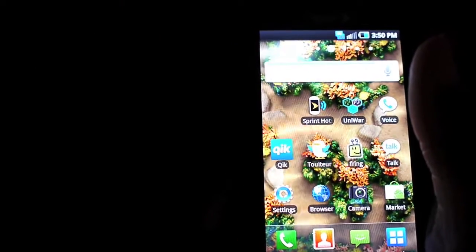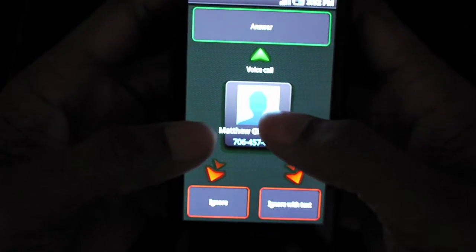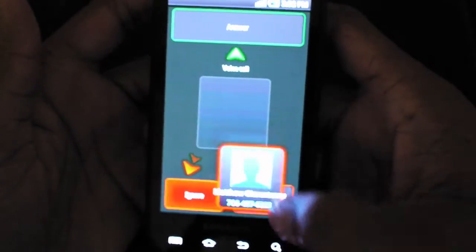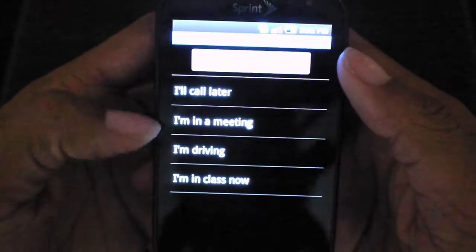Let me show you what happens when you get a call. You can see — when somebody calls you, you can drag it up to answer with a voice call. You can ignore it or ignore it with a text. If you ignore with text, you get options: 'I'll call later,' 'I'm in a meeting,' 'I'm driving,' or 'In class.'